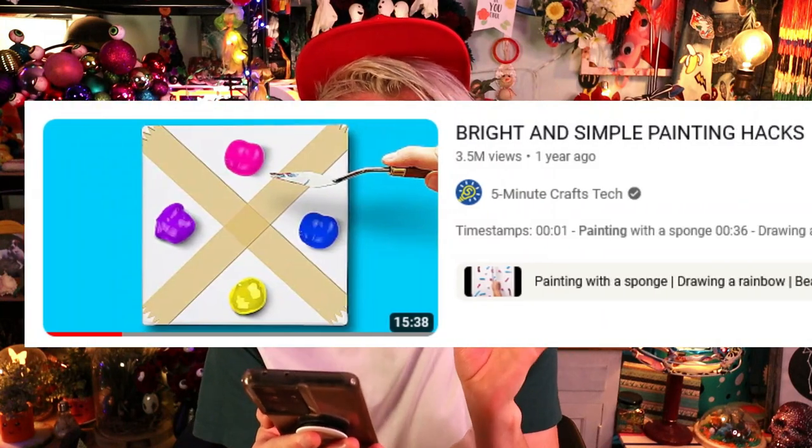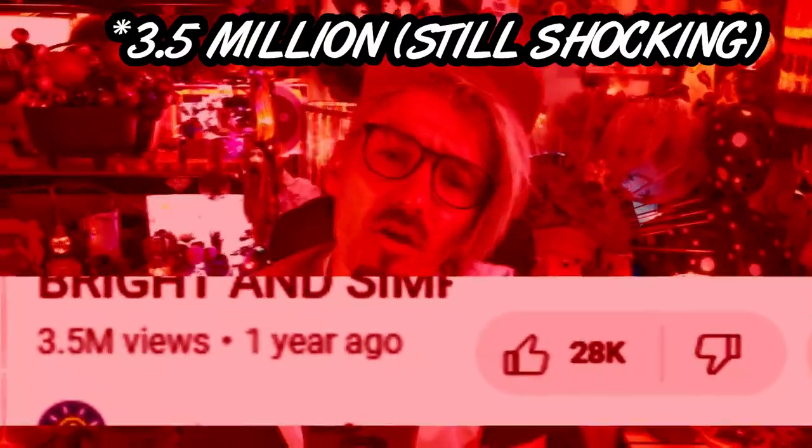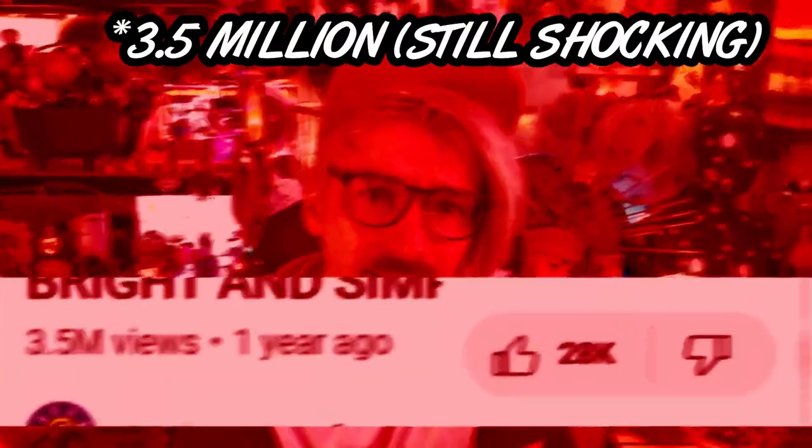The art hacks I'm going to be trying are from a video called 'Bright and Simple Painting Hacks' from Five Minute Crafts Tech for some reason, and it has 35 million views and 28,000 likes! People have lost their mind, people have gone crazy!